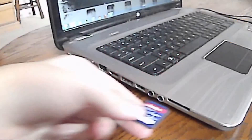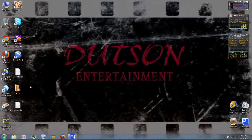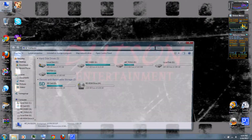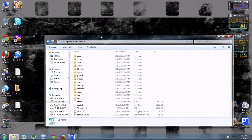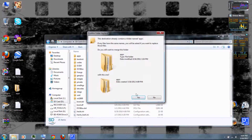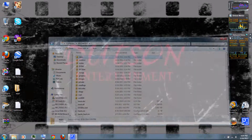Then insert your SD card on your computer. Then go to My Computer and select your SD card. Then copy the Apps folder to the SD card, and insert it in your Wii.